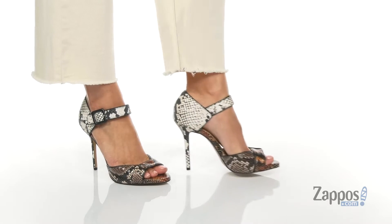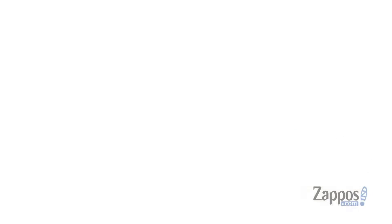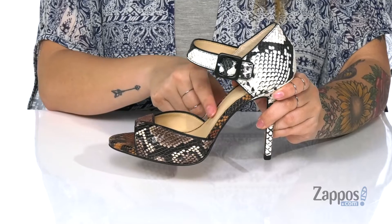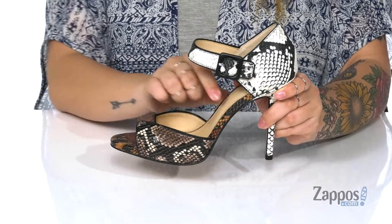These heels have a leather upper with a snake pattern and a few different colors. The inner lining has a smooth finish to it, and the footbed has a smooth finish as well, with padding for comfort.